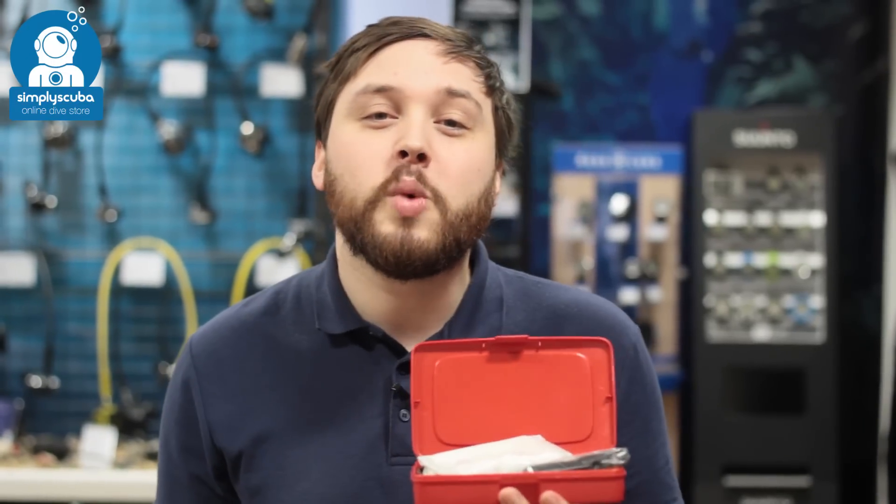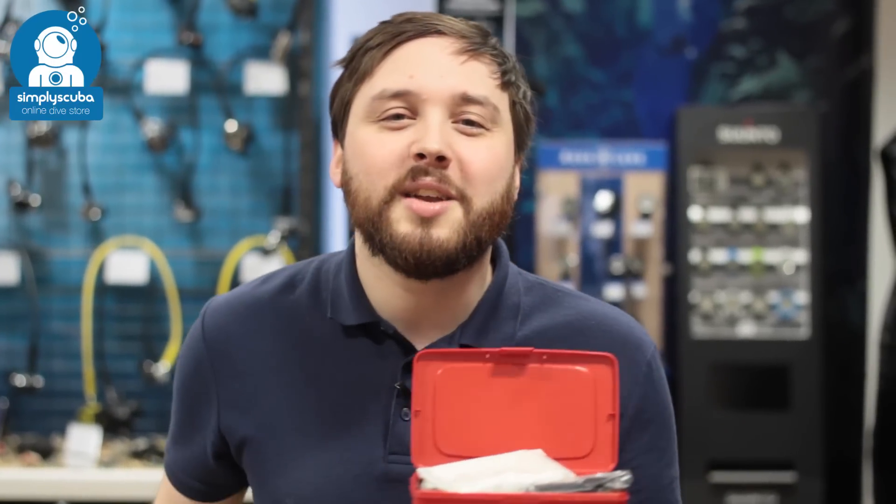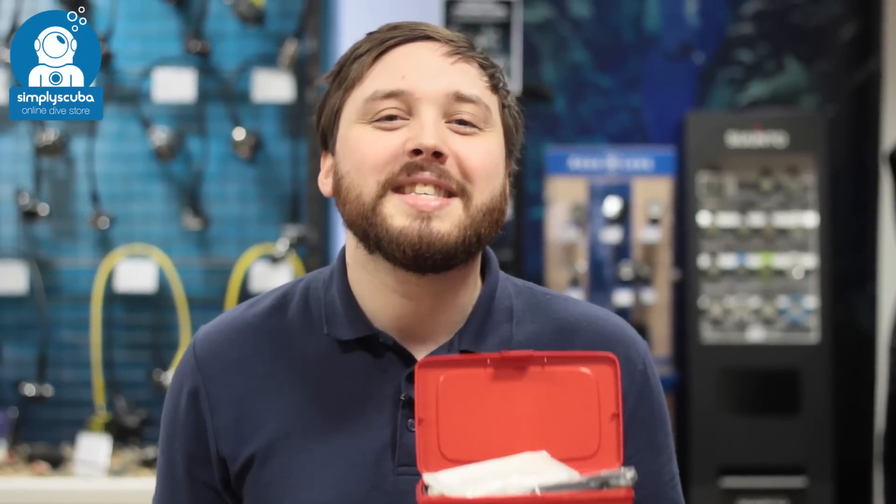If you missed my latest episode of Weird Wednesday, you can click on the link up there to watch that. Thanks for watching and safe diving.